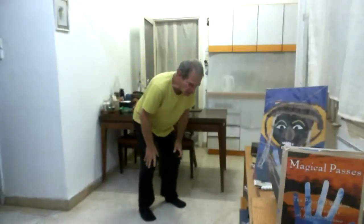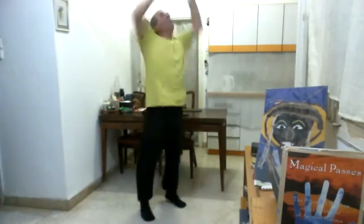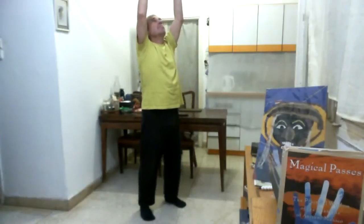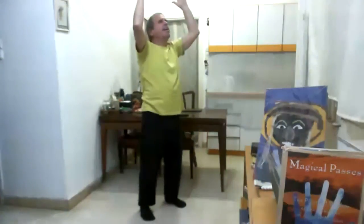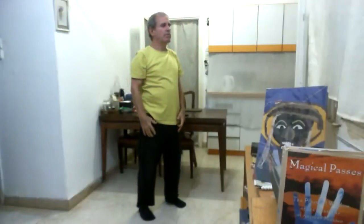We slide down and we throw the arms upwards while inhaling. And we exhale while scanning the body. Allow the energy to cover the body and maybe go in also, on the way to the ground.